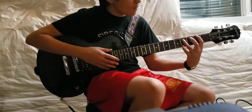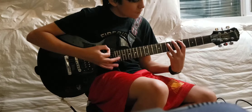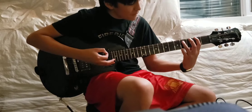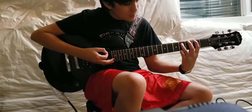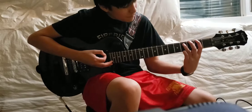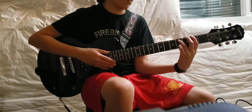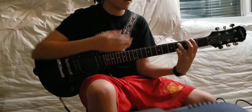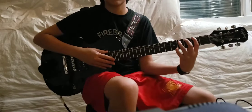Then you're just going to move up. So it's going to be that second fret and fourth fret — first string, second fret, second string, fourth fret.